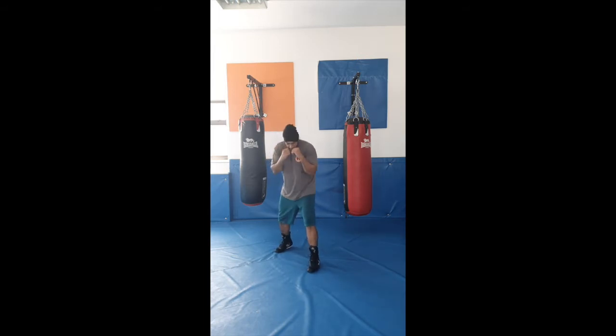Hi guys and welcome to today's challenge. Hope you've been enjoying it so far. Today's challenge is a nice, simple, easy one. For the next few days they're going to be very similar — we're doing real good isolations here. So let's take our boxing stance, hands up.